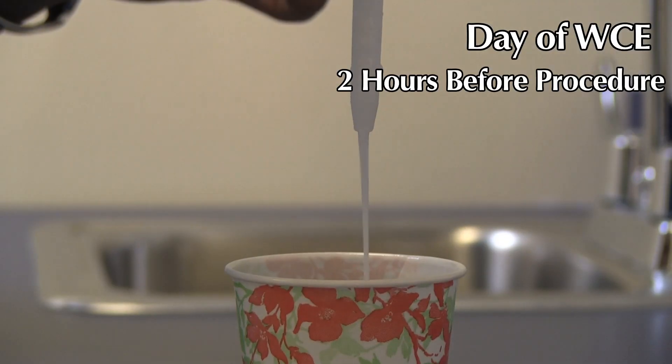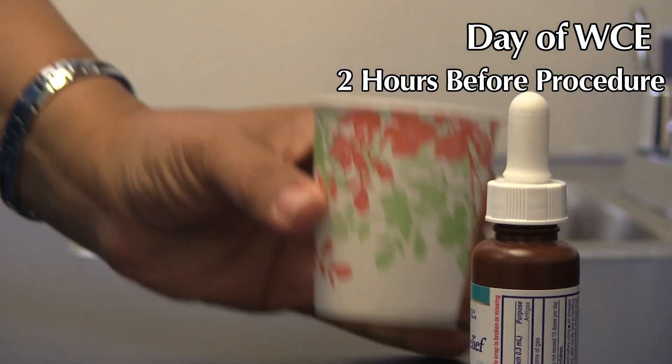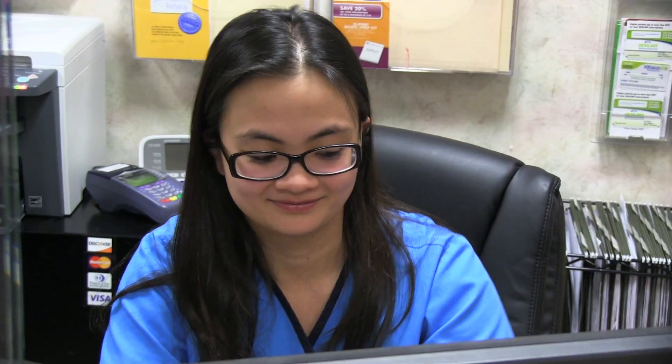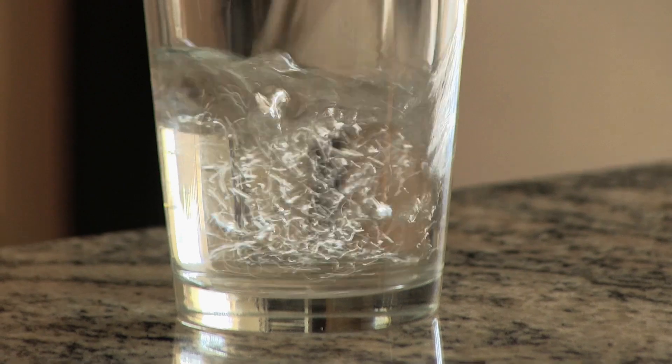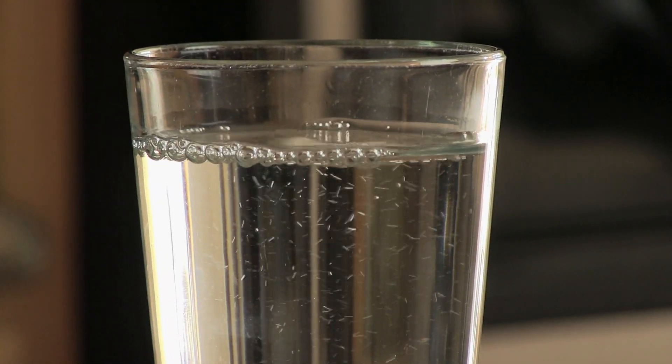If you take heart or blood pressure medication, you must take it no later than two hours before the test. The day of the capsule endoscopy, two hours before your test, take one Reglan tablet and two full droppers of Mylicon drops mixed in four ounces of water. Do not apply body lotions or powders to your abdominal area — the antenna leads need to adhere to your skin. Wear loose fitting two-piece clothing. After swallowing the pill cam, the capsule endoscopy procedure will last approximately eight hours. Contact our office immediately if you suffer from any abdominal pain, nausea, or vomiting during the procedure. You may drink clear liquids starting two hours after swallowing the capsule, and you may have a light snack four hours after capsule ingestion. After the examination is completed, you may return to your normal diet.